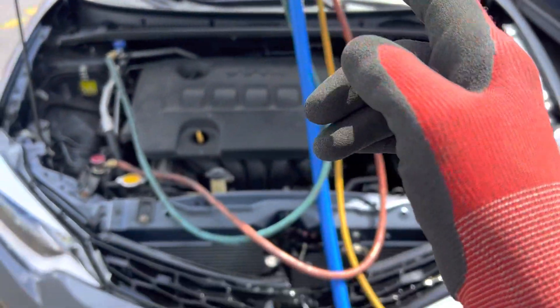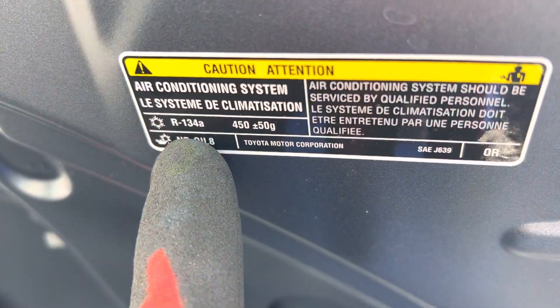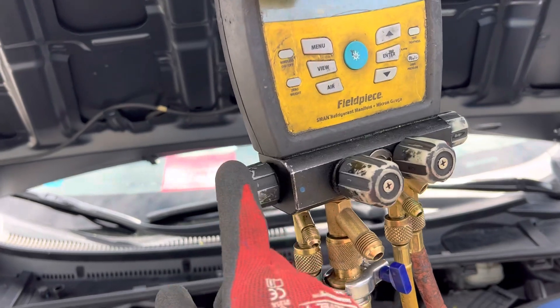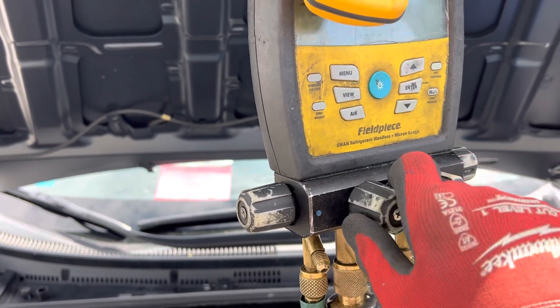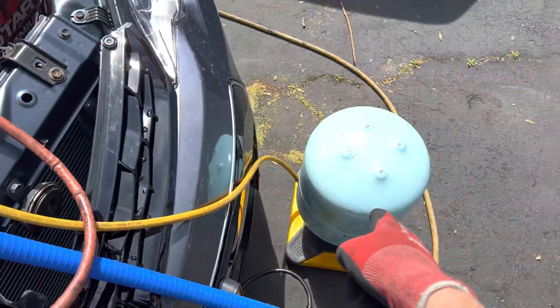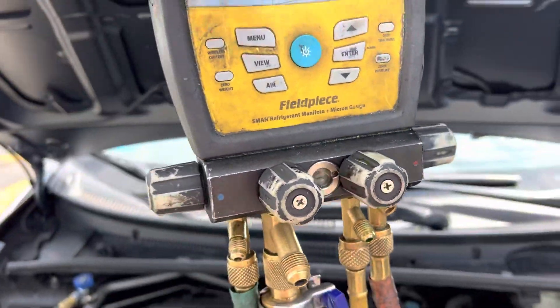Time for refrigerant charge on this 2016 Toyota TRD Corolla — R134a, 450 grams. We have it evacuated. Kill suction side, low side is closed. 187 microns — good enough for government work. Vacuum is closed. Liquid is sitting at the bottle upside down in liquid position. Liquid fills the hose, high side is open. We're going to go liquid into the system.